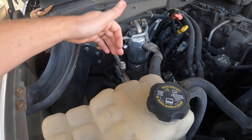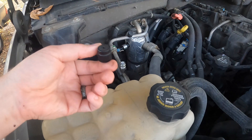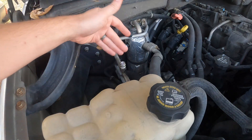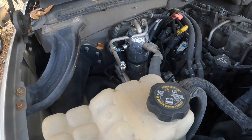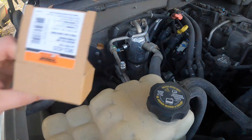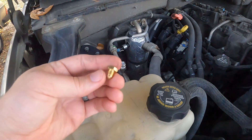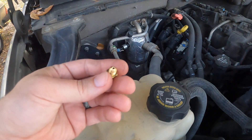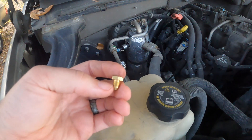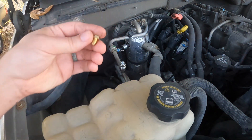I thought somebody might actually make a good sealing cap, because these stock ones are really just dust caps — they're plastic. Well, Dorman to the rescue. This is a Dorman 902-025 AC port plug. It's under 10 bucks; I picked this one up on Amazon and I'll put a link in the description. This is what it looks like — just a little brass service port plug with threads.